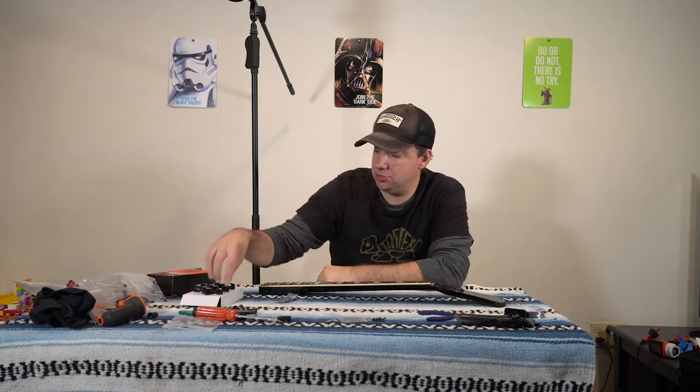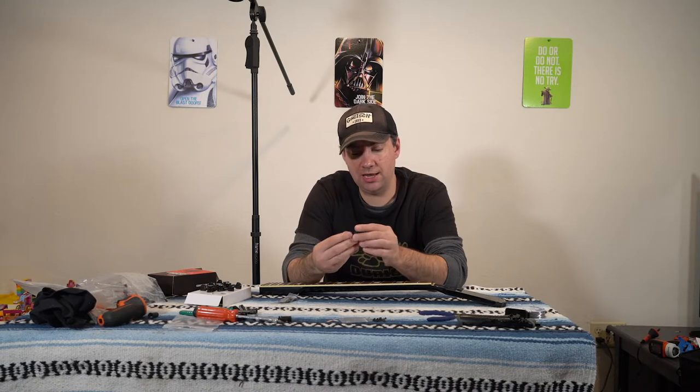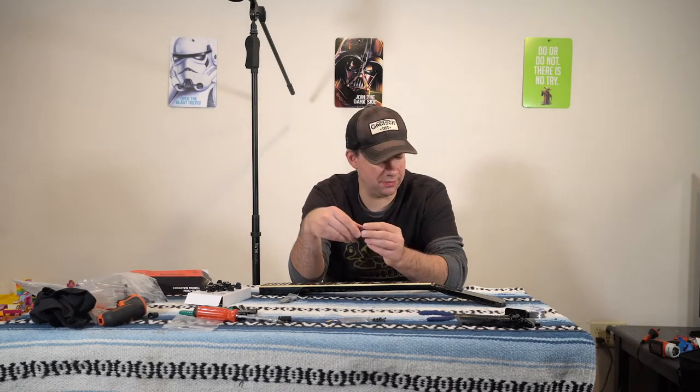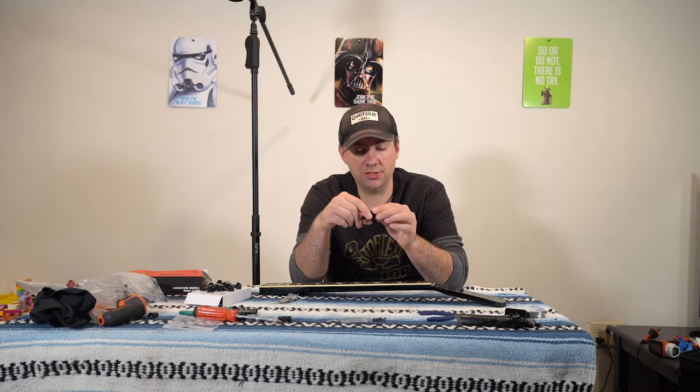I've got these D'Addario auto-tuning machines, and these guys are locking, so they're really cool. They're going to add some tuning stability — my guitar really suffered with tuning before. So these new tuners will be awesome.